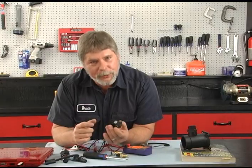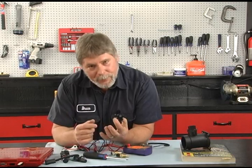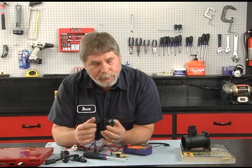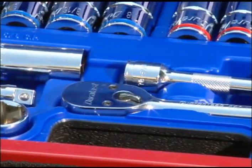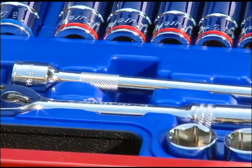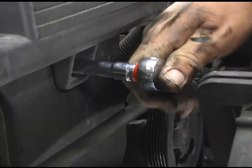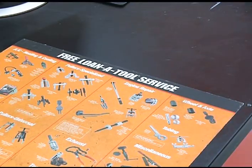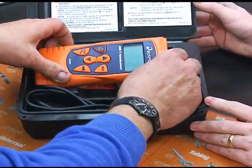If you have a fault code for a sensor, there are a couple of easy ways to check it, with the most common problem being the sensor itself. As with any job, to do it right you'll need the right tools. Basic hand tools are generally all you'll need. In cases where a specialty tool is required, be sure to check with AutoZone's Loan-a-Tool program — they have many specialty tools that can help you complete your job quicker and easier.